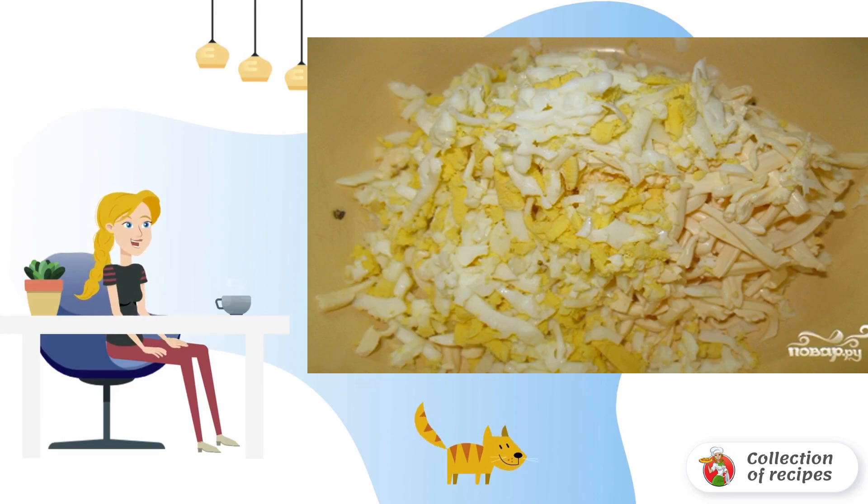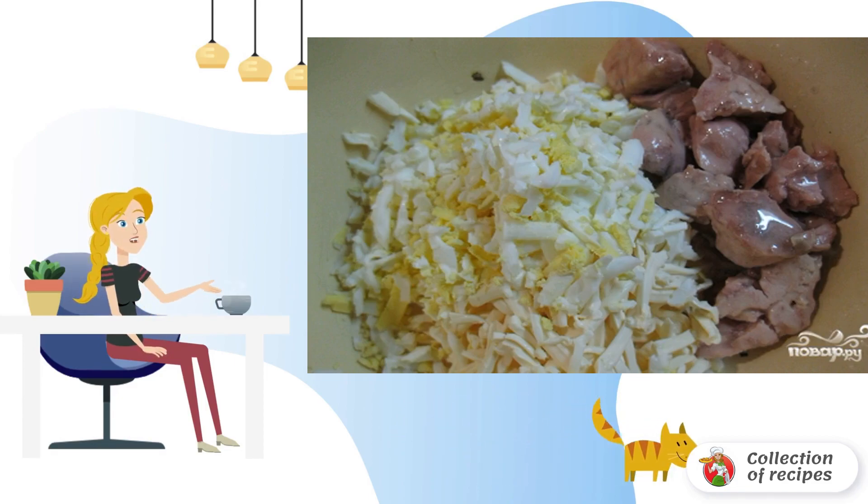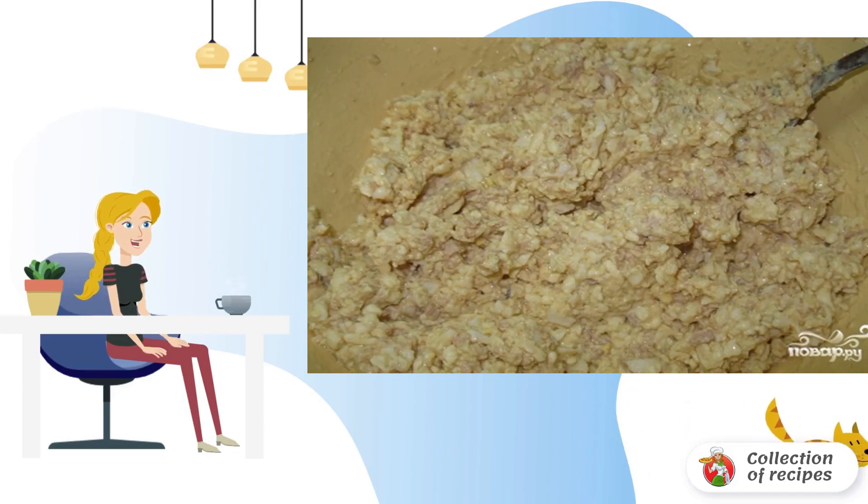Also grate the hard cheese. Mix the cheese, eggs, and cod liver. Pour the cod liver into a cup together with the butter, and add salt to the resulting mass.